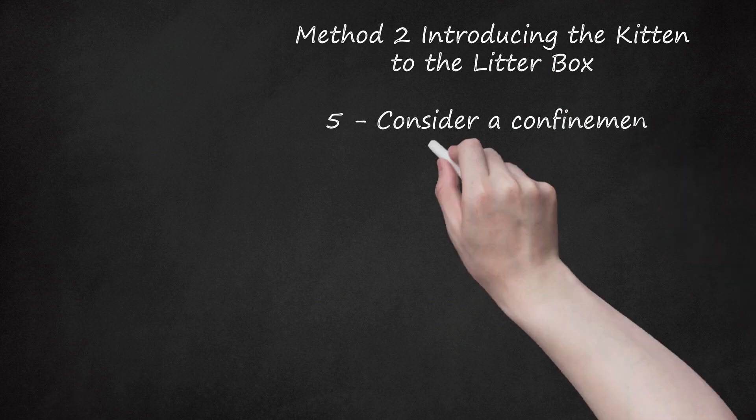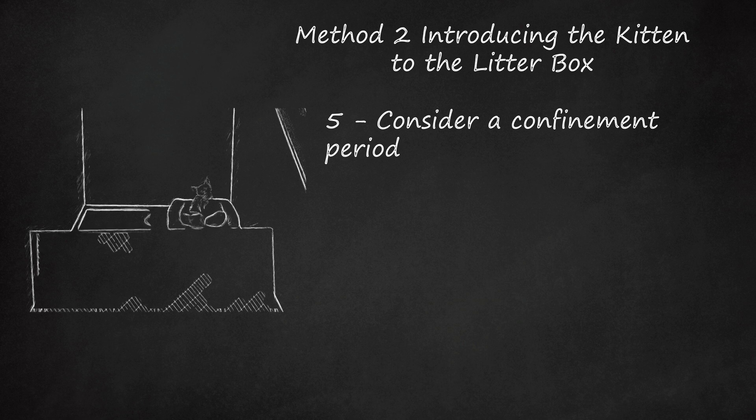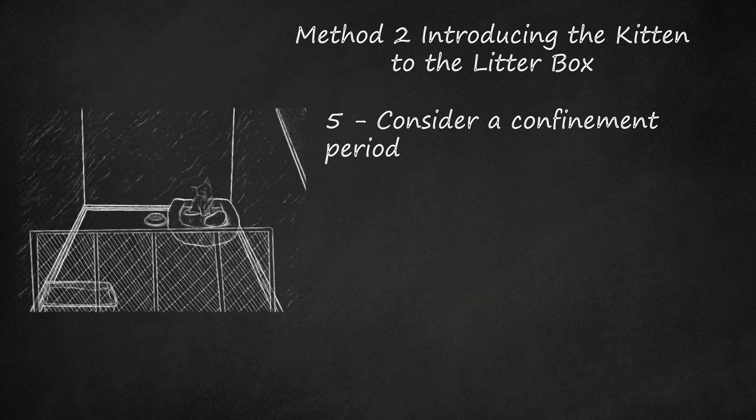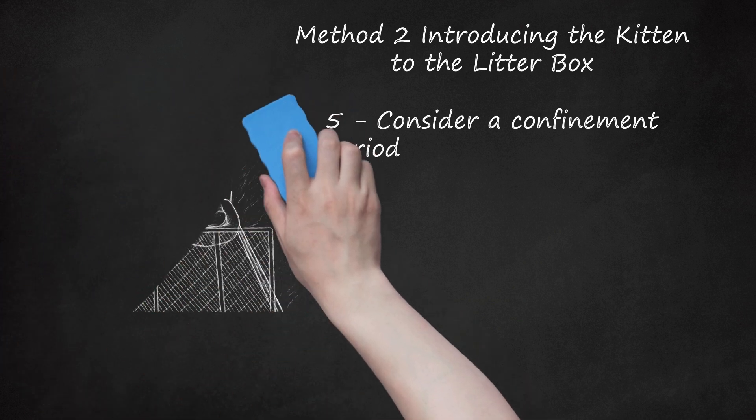Consider a confinement period. When you first introduce a kitten to your home, you may want to confine her to a small area for the first few weeks. This can help her acclimate slowly to her new environment, give her easy access to her litter box, and help minimize or confine accident areas. You may want to confine the kitten to an area without carpet to make accidents easier to clean. Keep the litter box and the kitten's food and bedding at opposite ends of the confinement area.